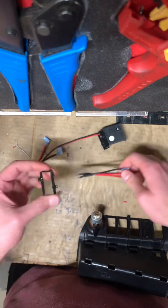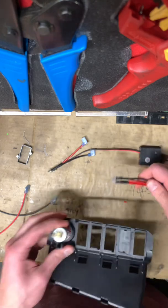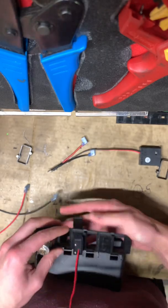Basically, take these little collars off, then go ahead and put them in whatever order you want to. The leads are long enough so you can put them in whatever slot you want.